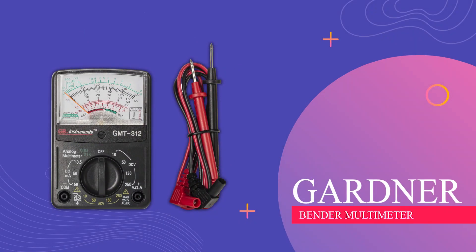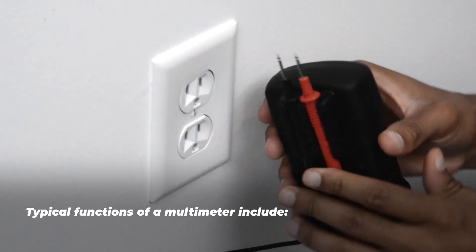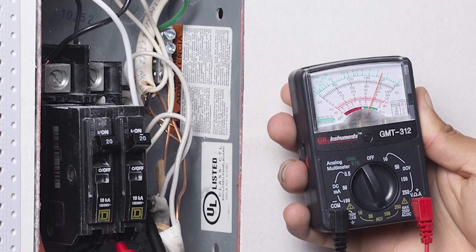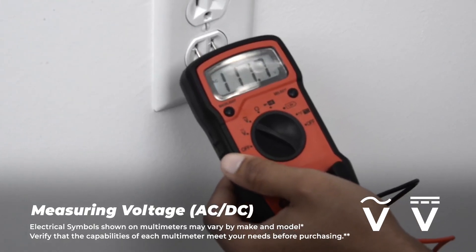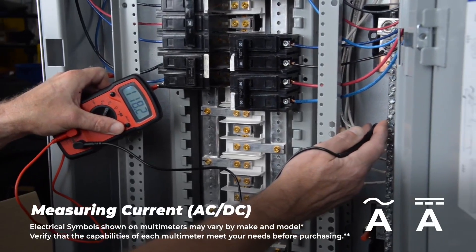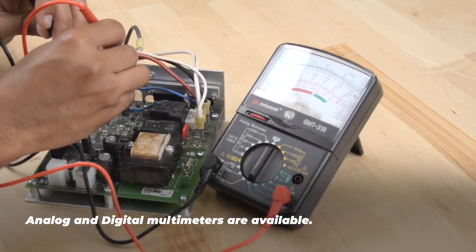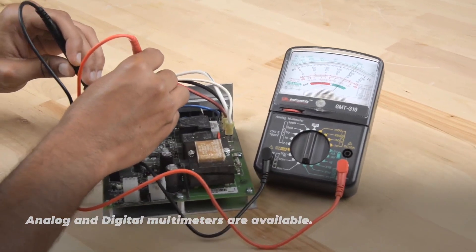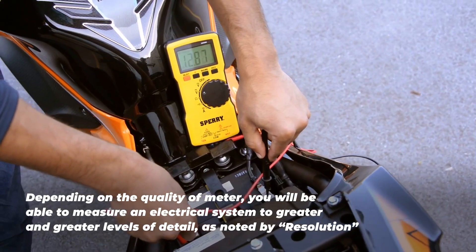Gardner Bender Multimeter. This device lets you choose the right measurement range manually, and it has a special dial to set it to zero ohms. The displays are color-coded and easy to read, and you can use it to test things like DC/AC voltage, DC current, and resistance. It comes with clear icons to show you where to connect the test leads, and you get a set of leads with positive and negative ends. It's approved by a safety agency and has built-in protection against overloads with fuses. Plus, it has a dial with 13 different positions to select the right setting for your tests.